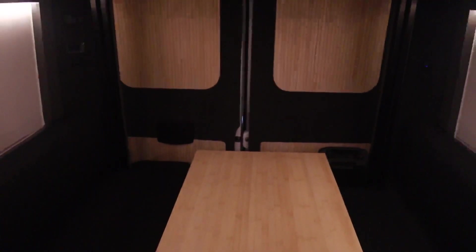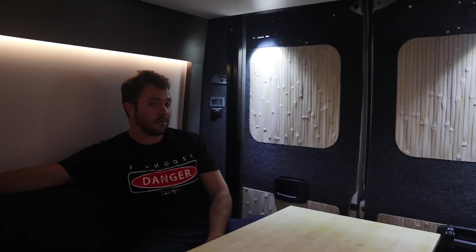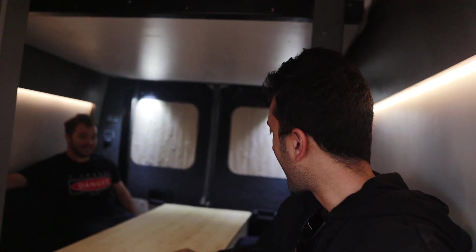Let's mosey on over through the van — through the hallway. We got the living space. How many people can you fit in here? Probably six comfortably. Nice big table — you can do remote work, play games, just hang out and eat dinner or whatever. I only had four in here so far; that's been my max. You can have people cooking over there and fit like six people here to play some games.